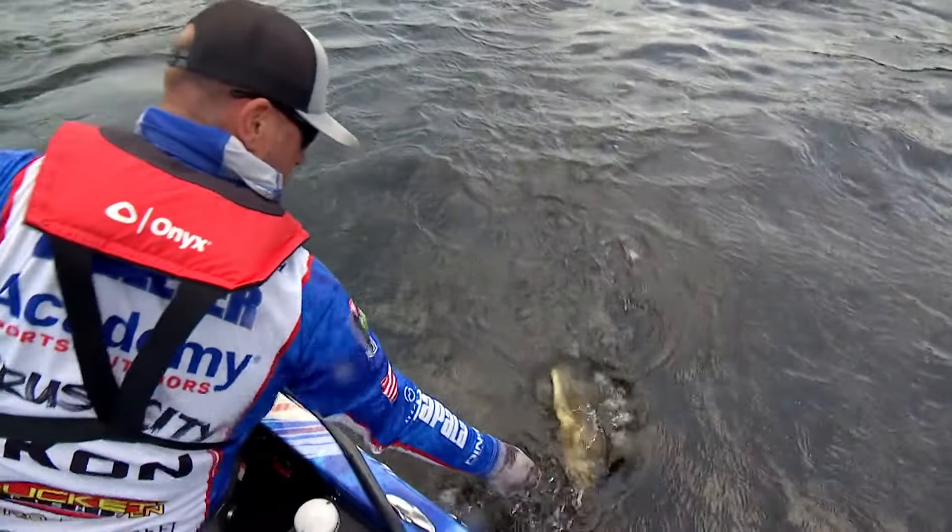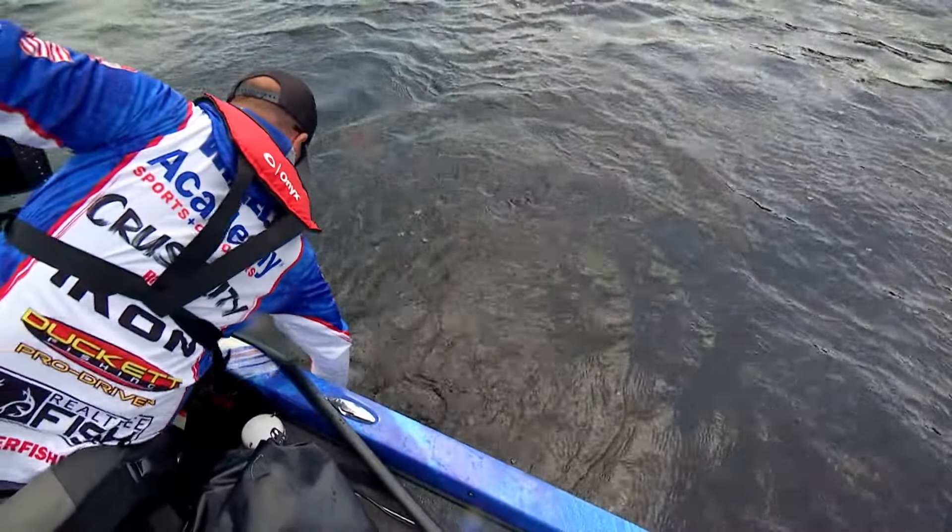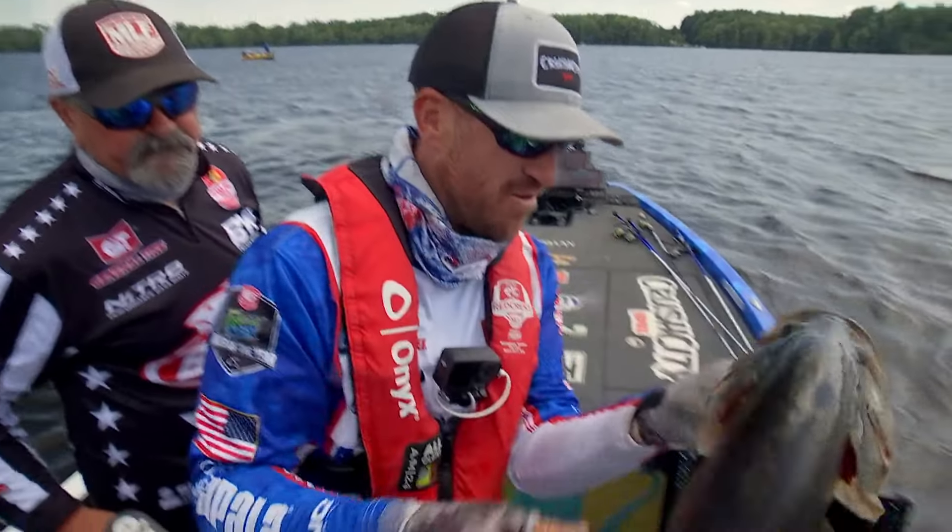This one right here has a little bit of chartreuse on him — he's a little bit more gaudy. So if the fish are following my jerkbait too much, I might be picking him up.